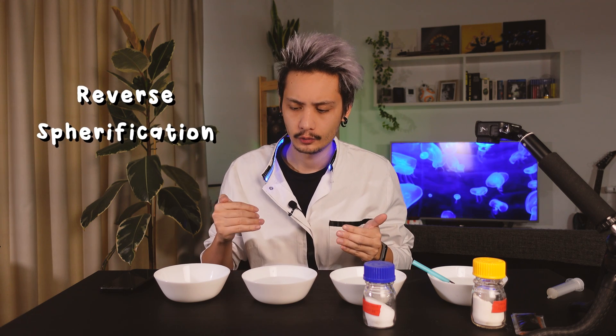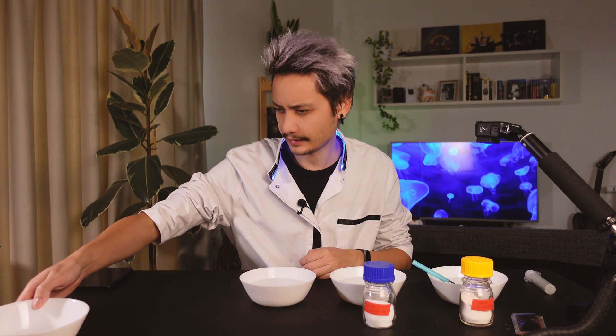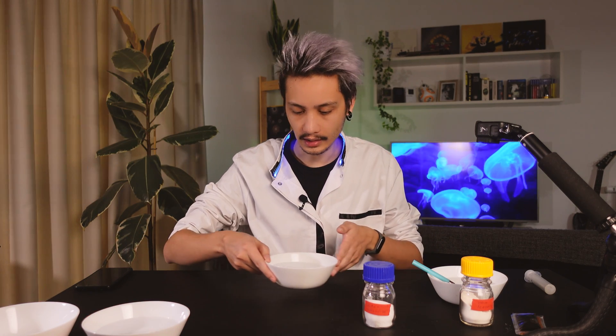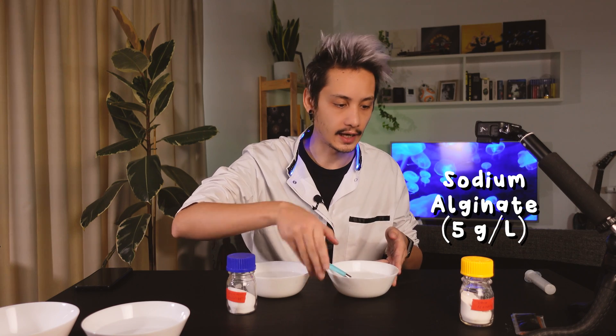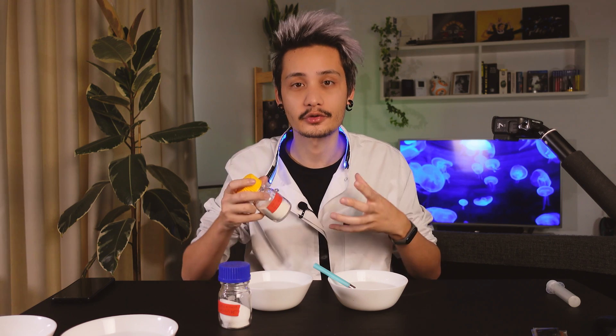Today we're going to use the process of reverse spherification, which is the reverse of spherification. Spherification is a technique used in molecular gastronomy to produce liquid hydrogel beads. To do this, you mix the substance you want to encapsulate inside a hydrogel layer with sodium alginate — a substance used by algae to reinforce their cell walls.